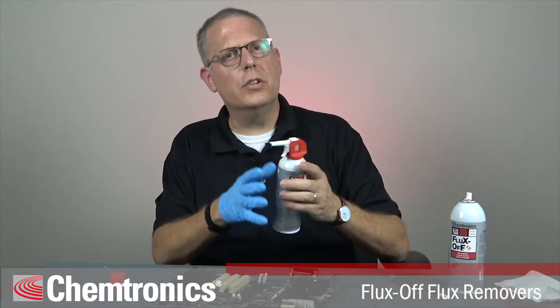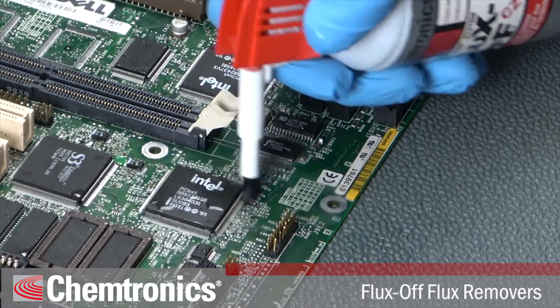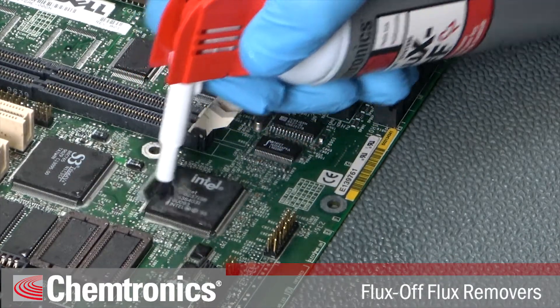You have two ways to use this brush. You can directly clean around components — just pull the trigger to release the solvent as you move the brush over heavily fluxed areas. Make sure you gently scrub so you don't damage the fine leads. Keep the area wet as you go through your cleaning process.